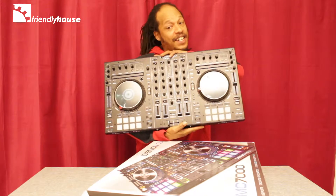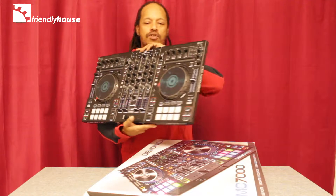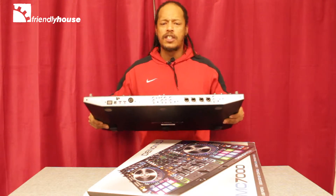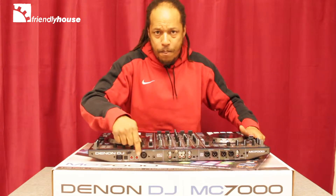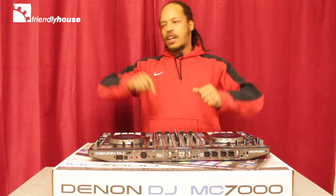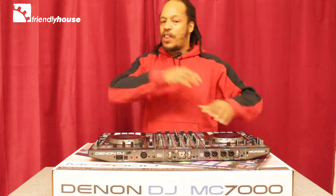Voila — the Denon DJ MC7000 4-Channel DJ Controller with Digital Mixer. This is actually really good because it's made for a lot of people that like to do back to back. In the back you have two USB ports for two separate computers, so two different DJs can go back to back or one behind the other without any delays.